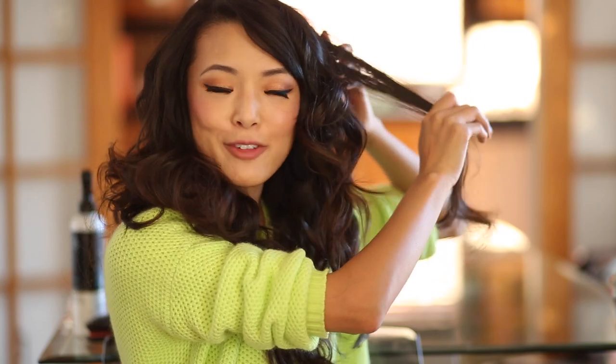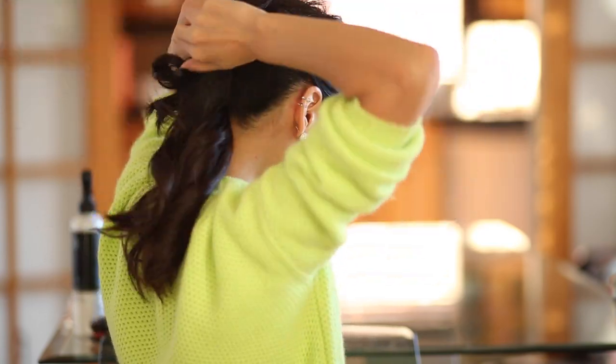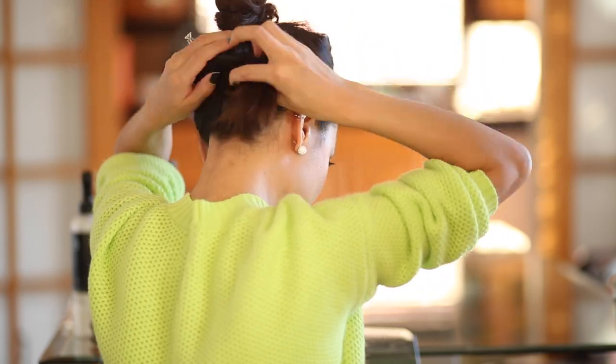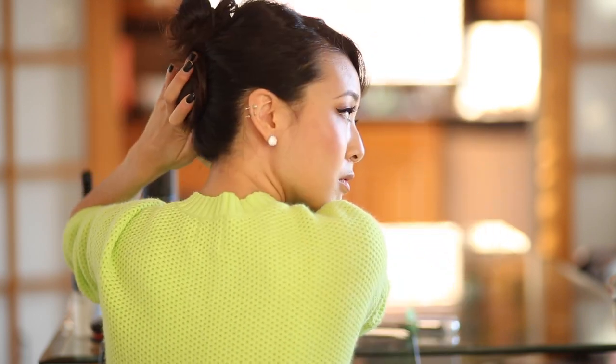Big hair is what we want — that texture is really going to hide any areas that aren't perfect. Now I'm going to separate the top half of my hair from the bottom. I'm tying the remaining hair into a low ponytail, then I'm going to braid it and wrap it around and pin it back. This should help give that back part some volume and also get the bulk of the really long hair up and off your neck.